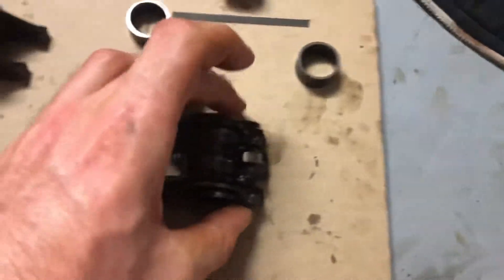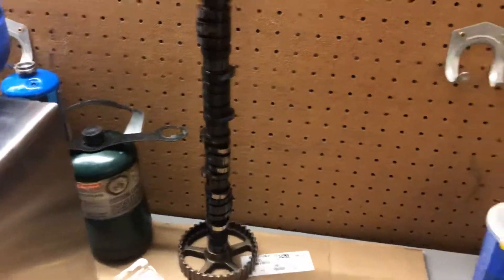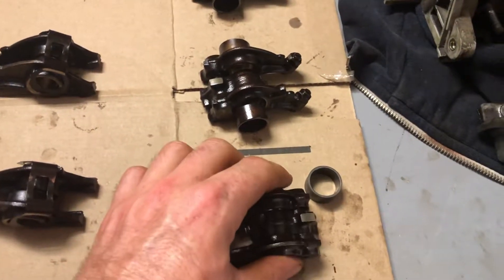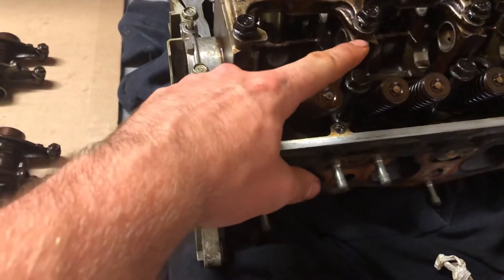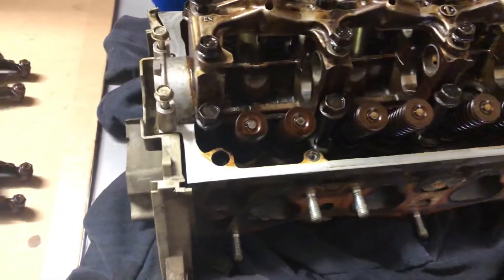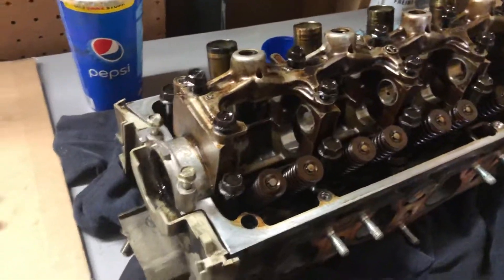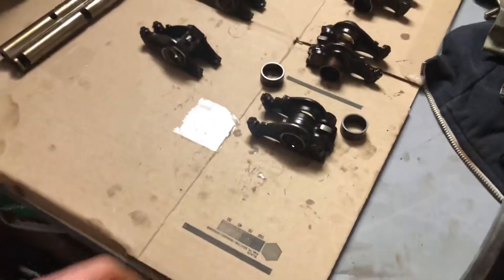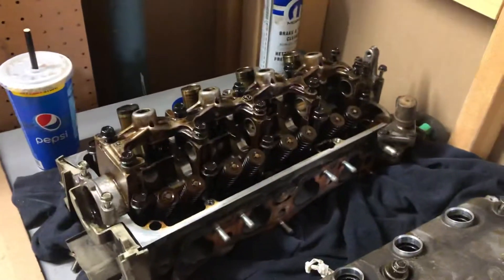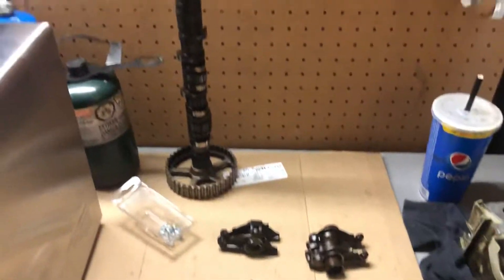Now that you know that, in order to put a Y8 cam into a non-VTEC head — no problem, it will fit right in. The only thing you have to do is use your cam caps out of your Y7. Do not use Y8 or any other cam cap that did not come with your head, because they're all line-honed and made to match perfectly so there's no wear. This is what I have so far — tomorrow I'm going to be starting the assembly in the car and I'll give you an update.